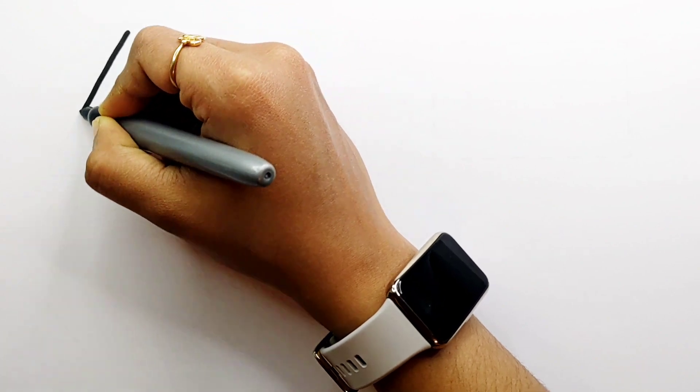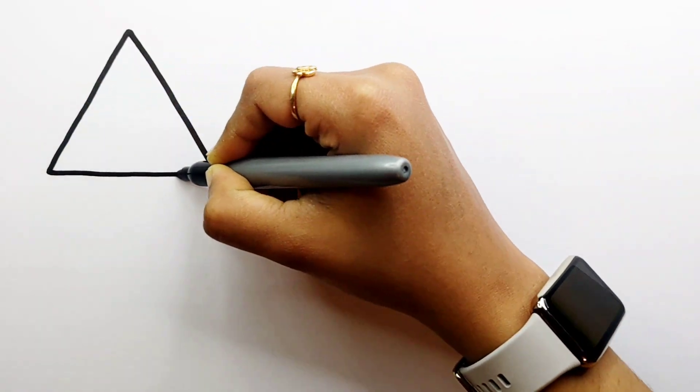Let's learn to draw some 2D shapes. Triangle.